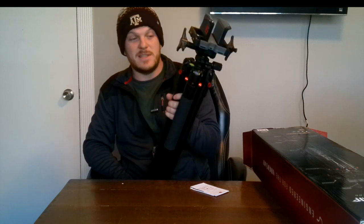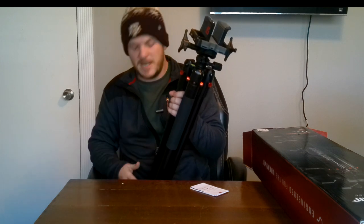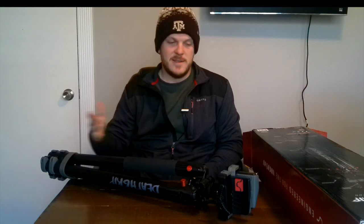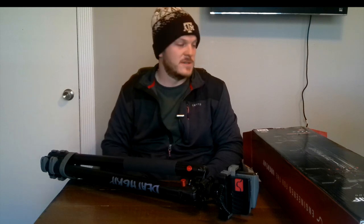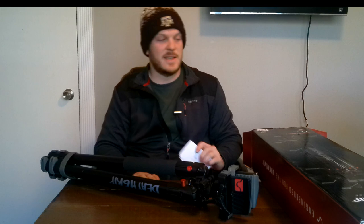This thing weighs a ton. If you're going to be pulling it out of your four wheeler or setting it up, or using it just to shoot at the range, it's probably not a big deal. But it is heavy. This has a shooting height adjustment from 7 inches to 59 inches — 7 inches meaning you can basically put it flat out and shoot from the ground. It says in the box it's eight and a half pounds.